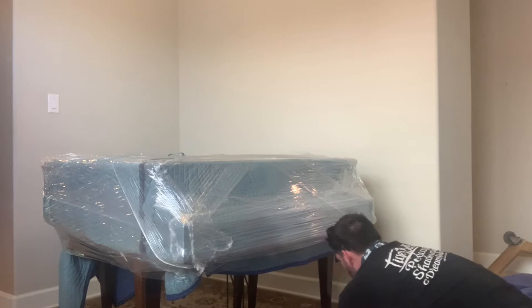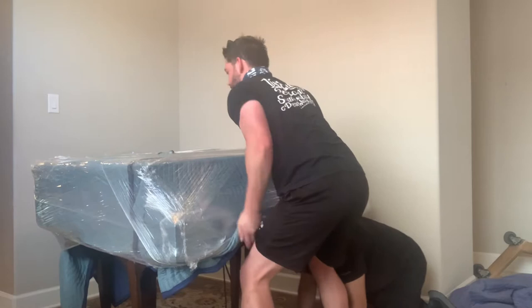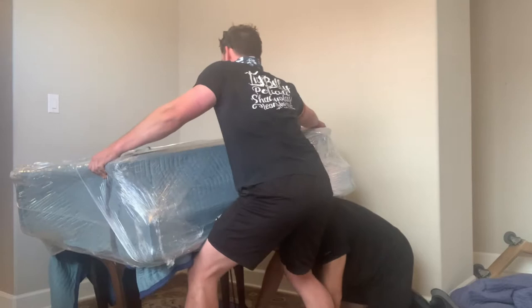Next we're going to grab another pad, fold it a few times, and what we're going to do is try to position that folded pad underneath the piano leg. I kind of gave him a little cat-cow to help lift the piano.